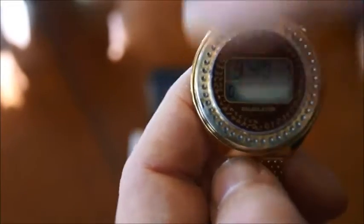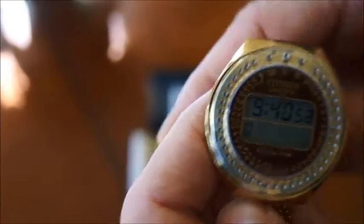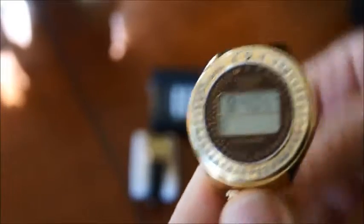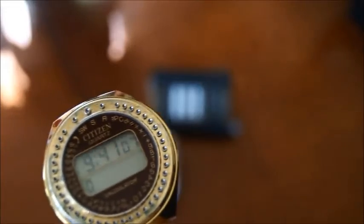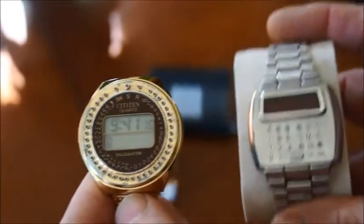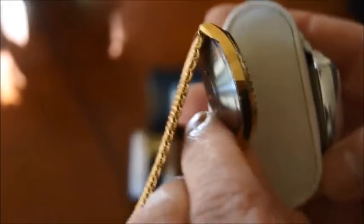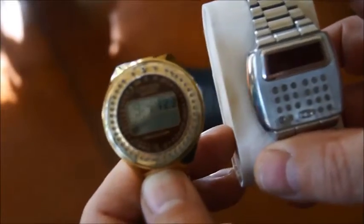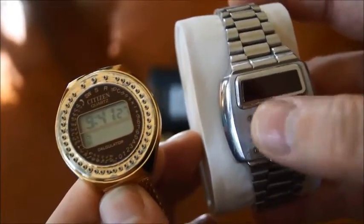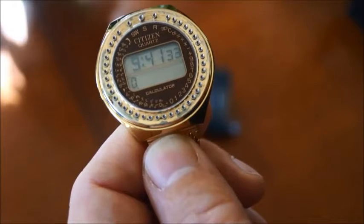To have one that is completely working like this one — I tested all the functions, everything is working — it's very rare and very unusual. So if you get a chance and see one for sale, jump on it because those were exceptional watches and you cannot find them everywhere. If you compare that to the previous ones from Pulsar, those were LED watches — you can see the size is much less and it's much more elegant than those square designs with buttons. Thank you for watching this video and I hope to see you soon on a different one.